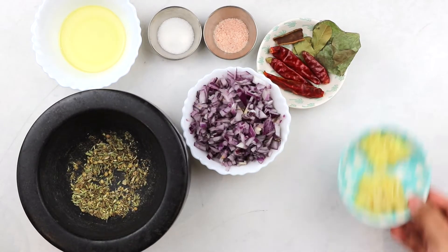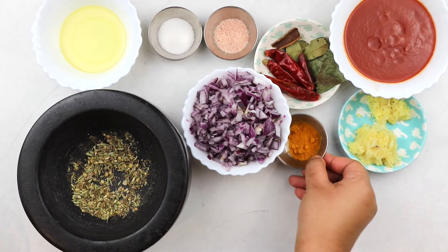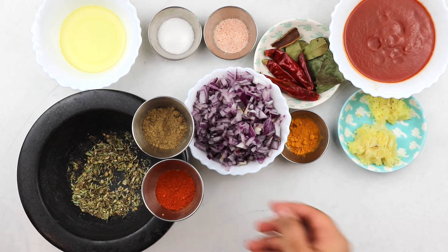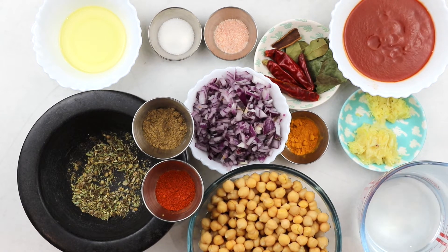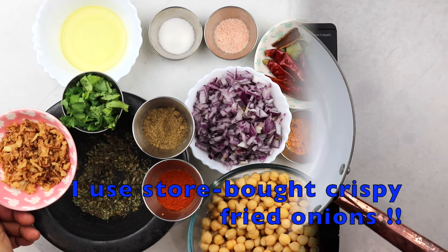Then you have your usual suspects: diced red onions, salt, ginger garlic paste, tomato puree, turmeric powder, some garam masala, some chili powder, your rinsed and washed chickpeas, and some water or vegetable stock to turn it all into a lovely curry. And for garnish, I like to use some coriander leaves and some fried onions.